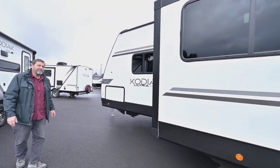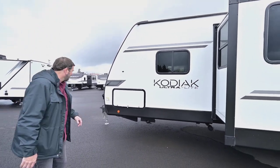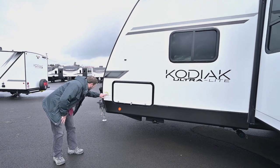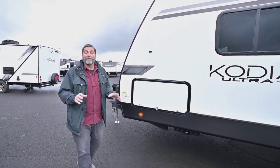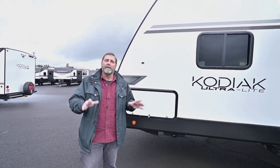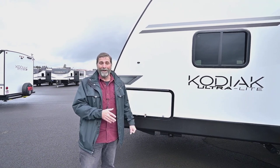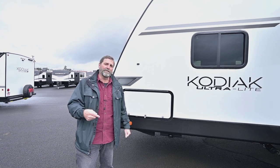Even though this is a big roomy trailer with a full wall slide, it's not heavy and not a really long trailer. It has a dry weight of only 5,840 pounds — that's without cargo — which means most half-ton trucks will pull this very well. Okay, that's a quick look at the Kodiak; let's go inside and see what it looks like.